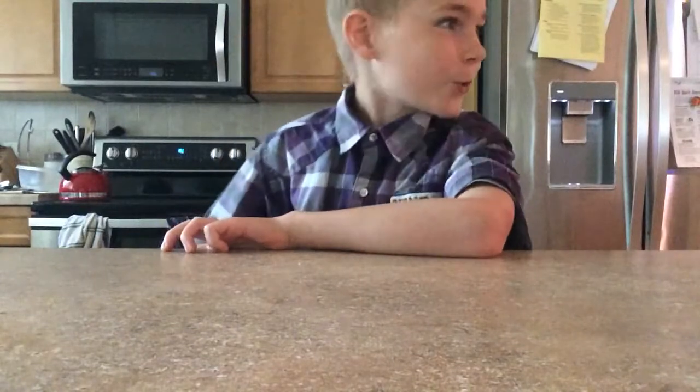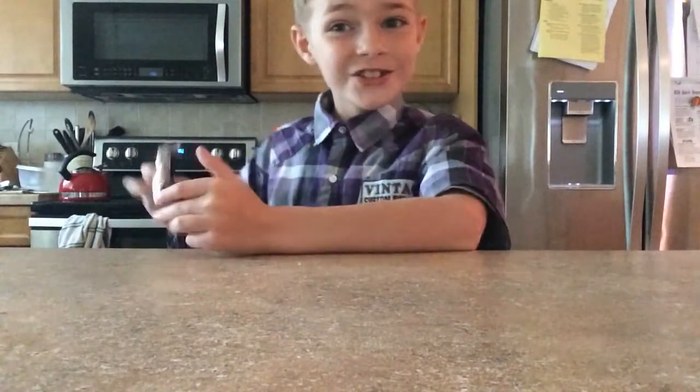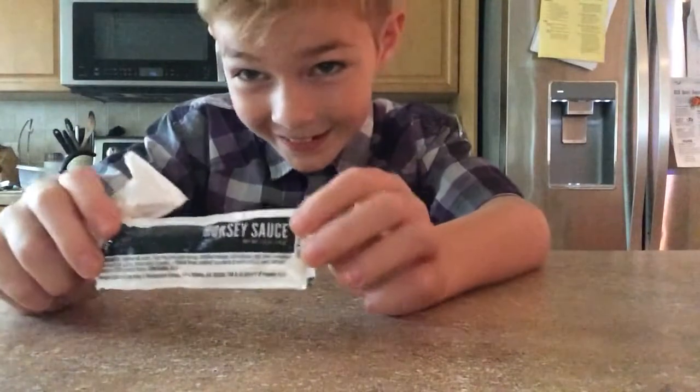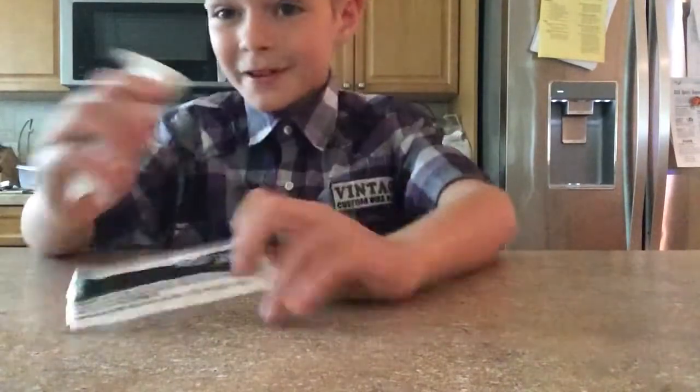Hey guys, welcome back to another video. Today I'm going to be making my little brother a horseradish sauce sandwich. Oh gosh, he does not like spicy things that much, but yeah, okay.